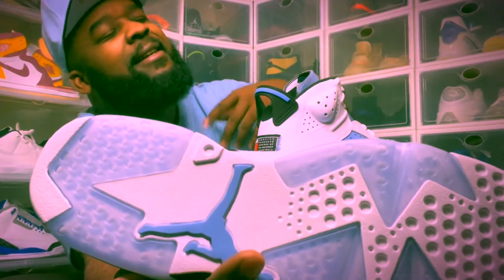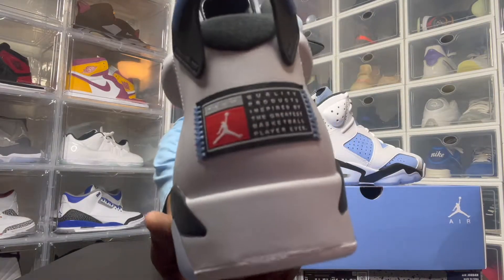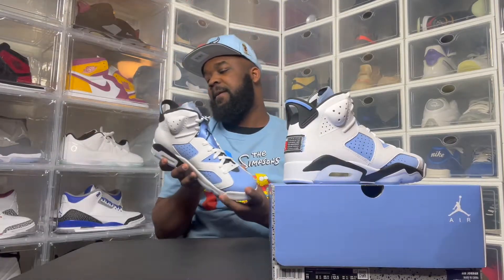These boys — hard! A lot of people don't like that tag on the back, but I think it's creative, actually.